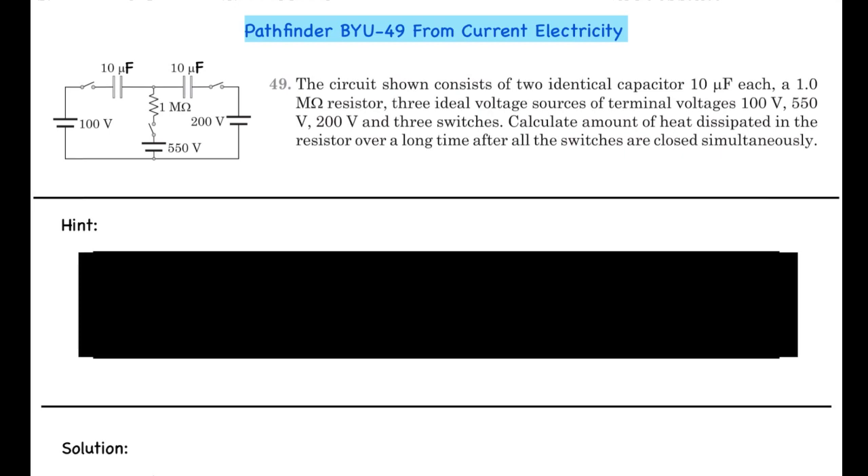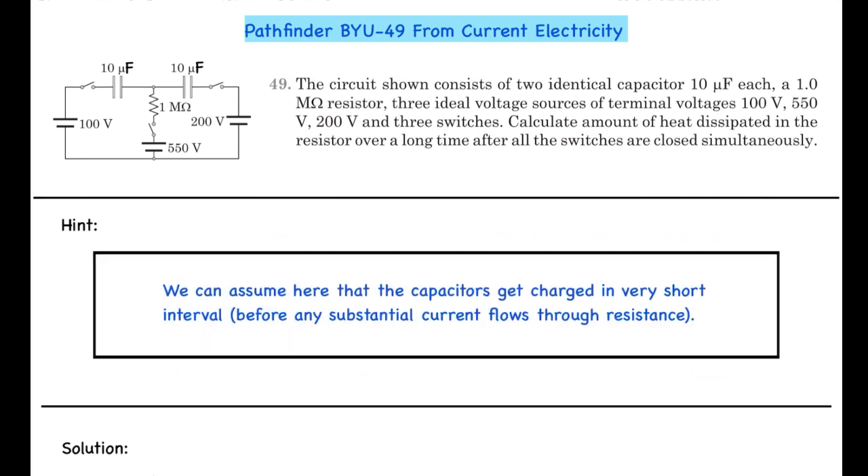If you want to give this question a try yourself, you can do it now. For a hint: we can assume that the capacitors get charged in very short intervals before any substantial current flows through the resistance. If you want to try again with this small hint, you can do so now.